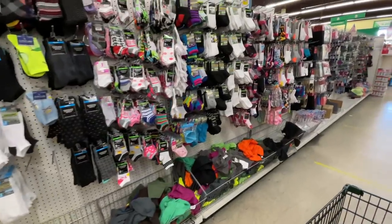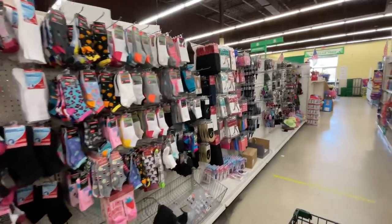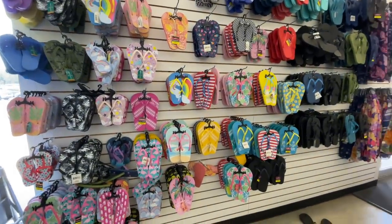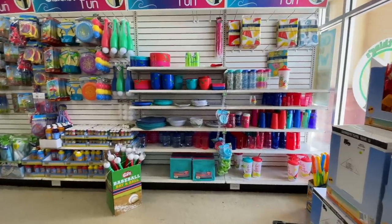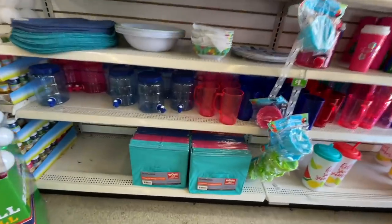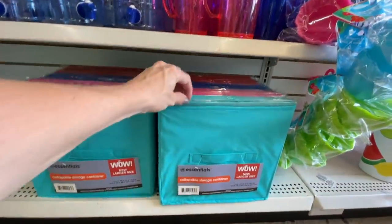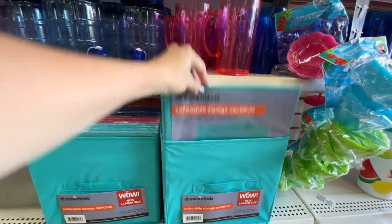This used to be like the nicest Dollar Tree in my area — it still might be. But I'm looking for their home decor signs and I can't find them. We'll hit up another Dollar Tree and see if they have some home decor signs and other stuff, because that's kind of how it is. Unless you live by the world's best Dollar Tree, you have to visit a few if you're looking for something specific. Let's dive into this section — here are some collapsible storage containers, and this is fantastic!